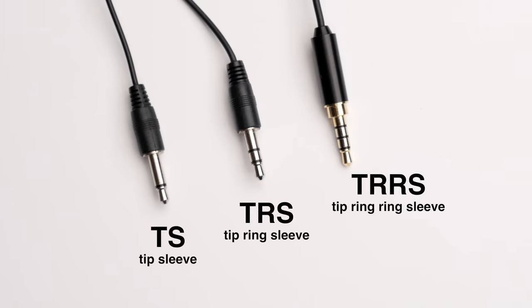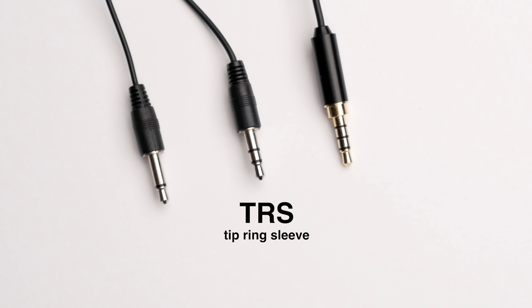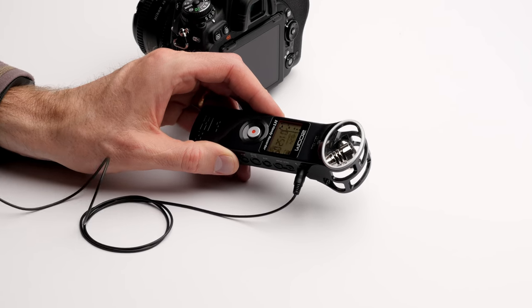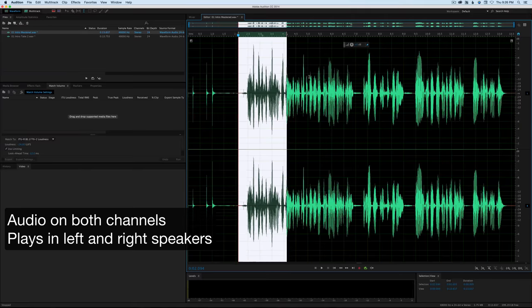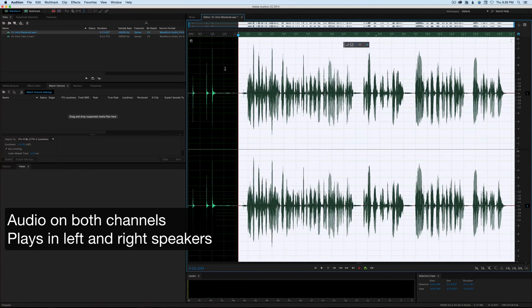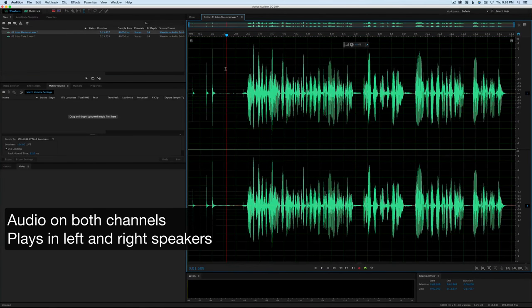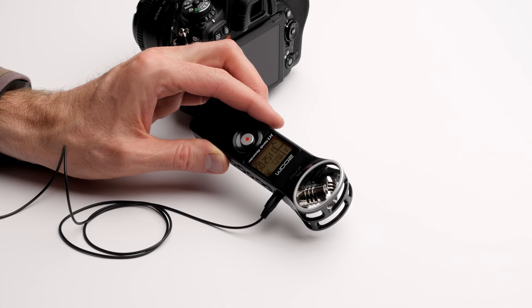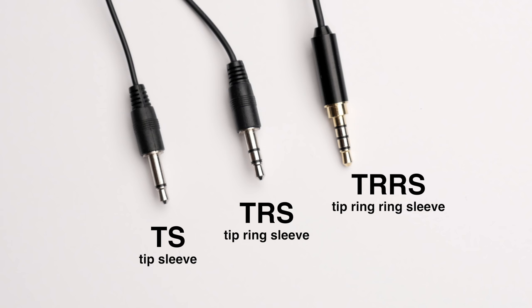The next type is a TRS connector, 3.5 millimeter. These are also meant for recording into cameras or audio recorders, and they actually record the same thing to both the left and right channels, so when you play it back it comes out of both speakers. The only downside is that the output signal may potentially be a little bit less than a TS microphone — again, not in 100% of cases.